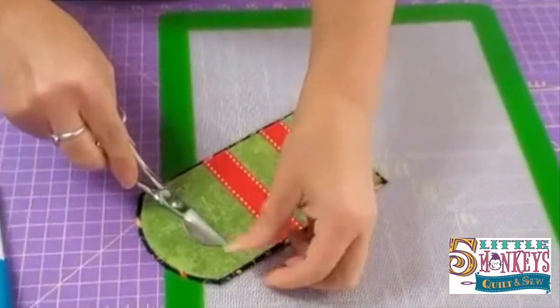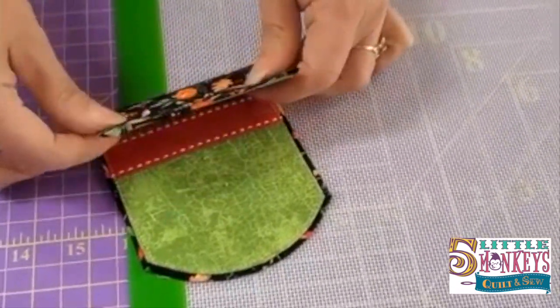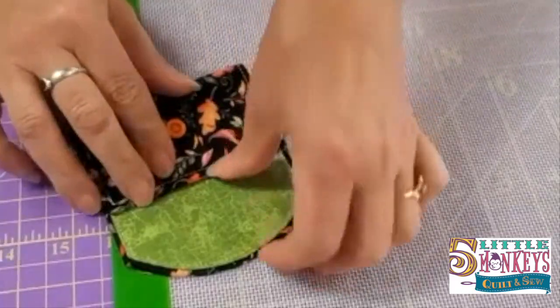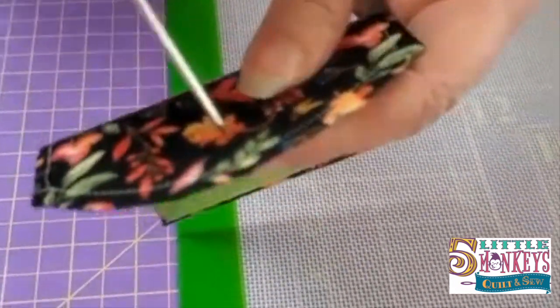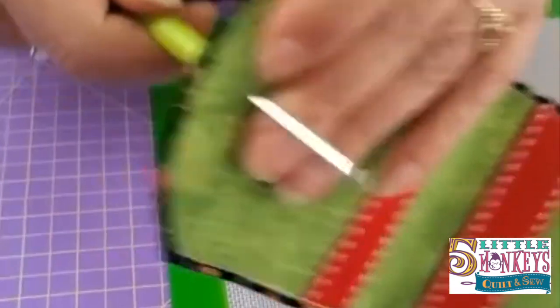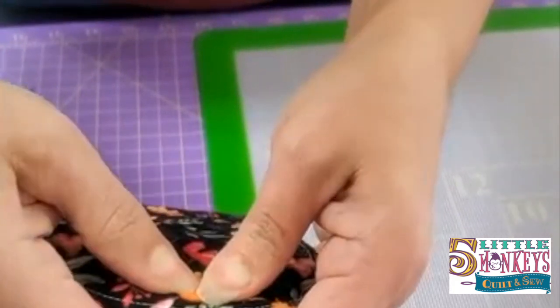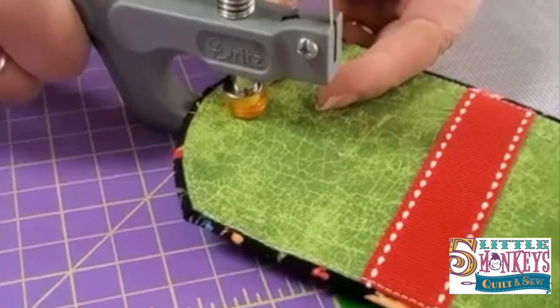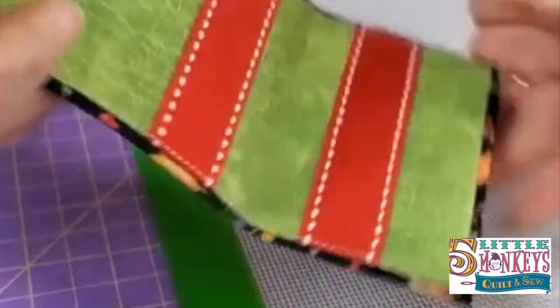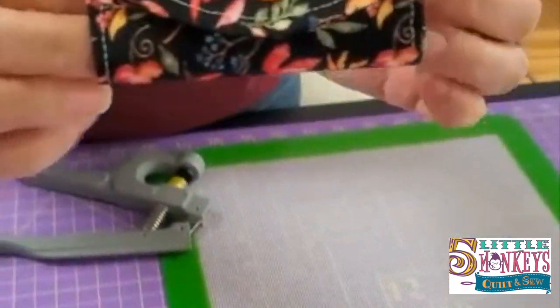Snip away any threads that are sticking out to make it look nice and clean — look how cute and festive this is! Since we did those fold lines on the inside, when we roll this up it's going to crease right where we want it to. The last step is to put the final snap in. Use that awl again to make a nice hole all the way through where we marked it. Use the flat side of the snap on the outside since we'll see it, and put the male side of the snap on the inside. Now our snap is set, and when we fold this up the snap clicks together — you have a cute little card case!